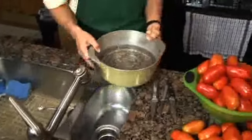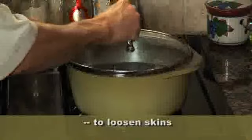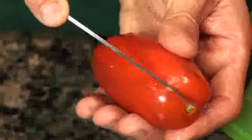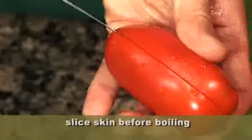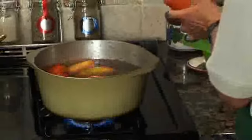The first thing we need to do is take the skins off. We're going to boil some water and boil the tomatoes for about a minute — that's going to help the skins come off. As we're putting the tomatoes in the boiling water, I just put a thin slice down the length of the tomato, just one. That's going to make it much easier to remove the skins.